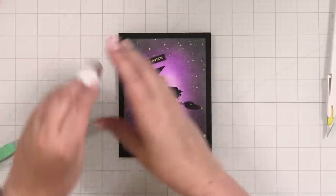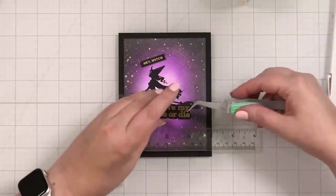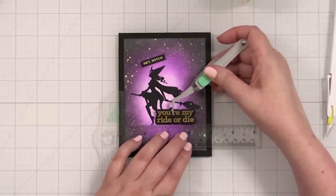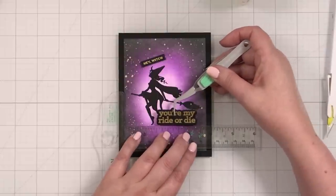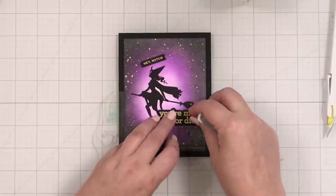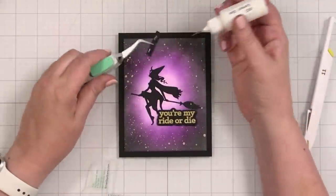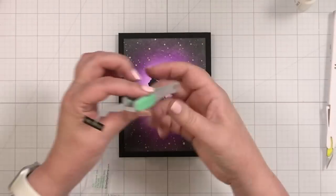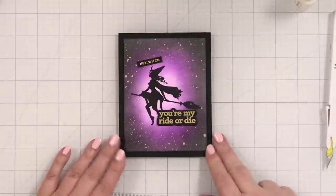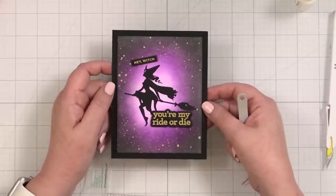I'm going to take a little liquid glue, just a dot up here, here, and here. I'm going to bring in my Simon Says Stamp T-square because it helps me to place things exactly where I want them to be. I don't mind if a little bit of her broomstick gets covered up because I want the greeting to be nice and close — 'You Are My Ride or Die.' Line that up and then we'll add 'Hey Witch' at the top. So the spooky things happening here: we've got silhouette stamping, we've got spatter, we've got Halloween colors, and then we've got a fun cheeky little stamp set. Hey witch, you're my ride or die — you could send that to any one of your besties. Look at how cool it is with that spooky spatter. One card done.